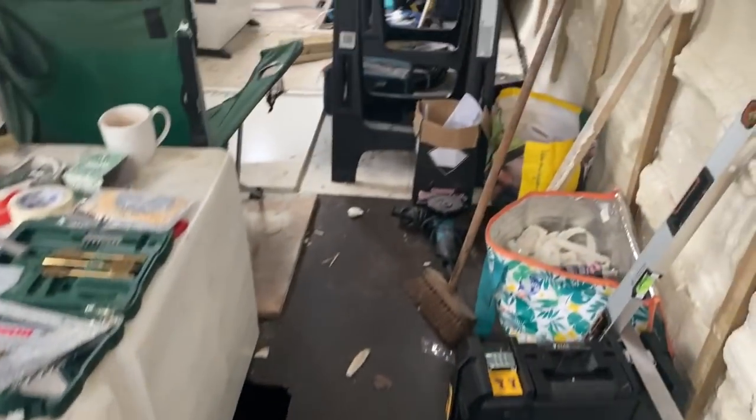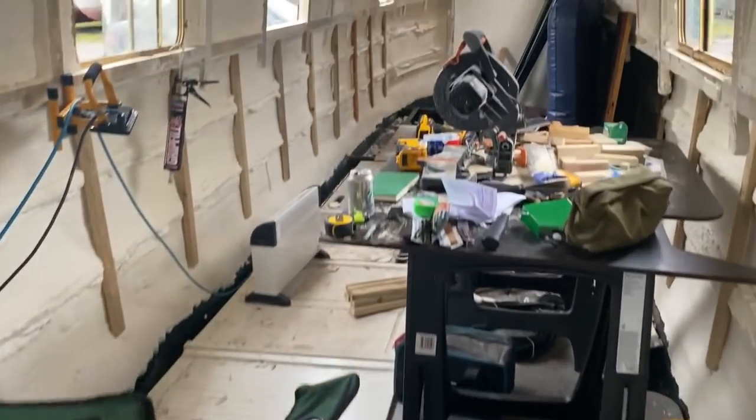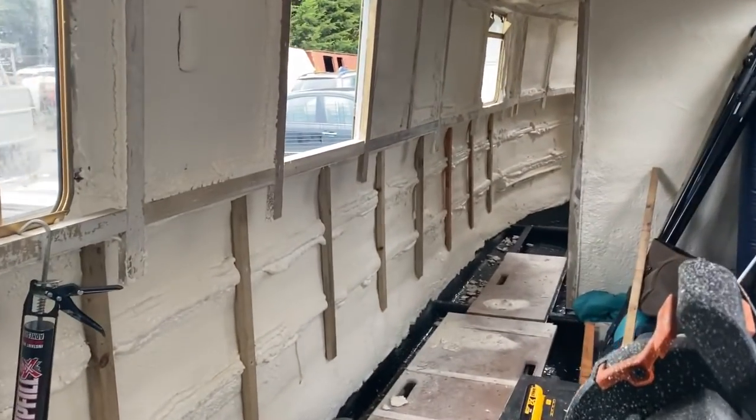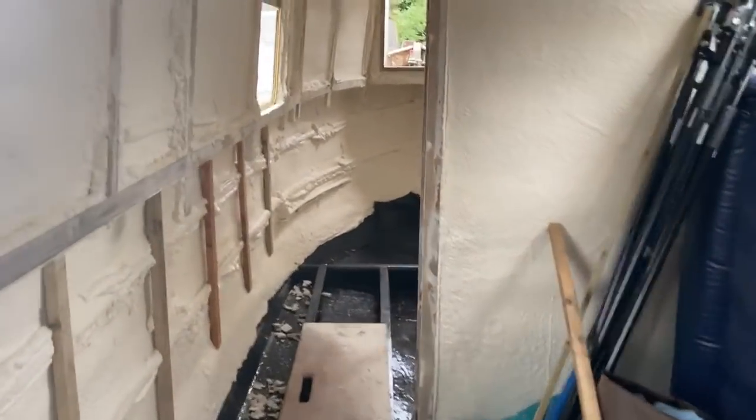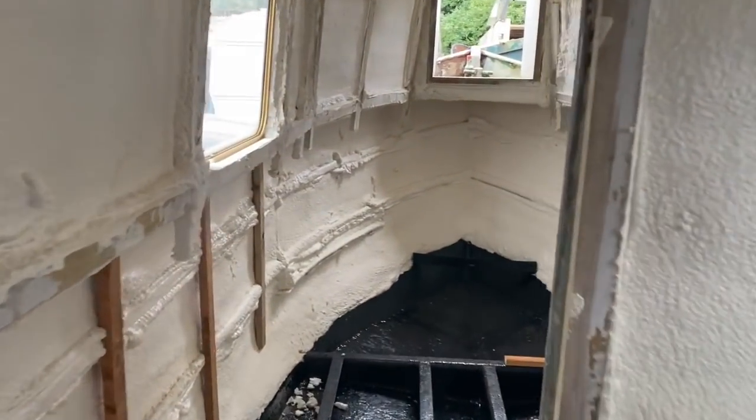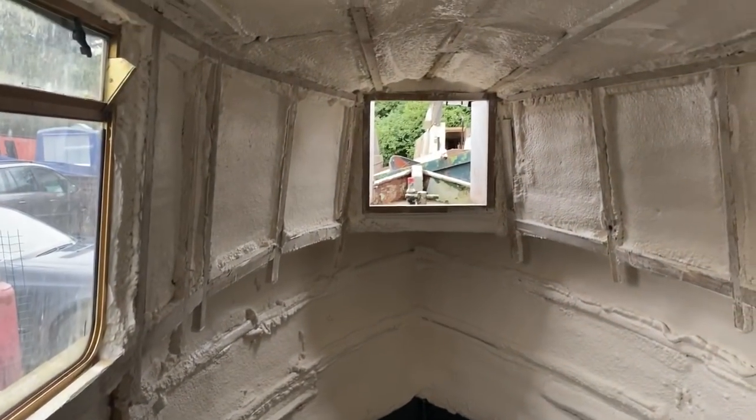I'll post another one later on tonight to show progress with the floors — if there is any, hopefully there is. Hope you're all well, take care, stay safe. Bye.